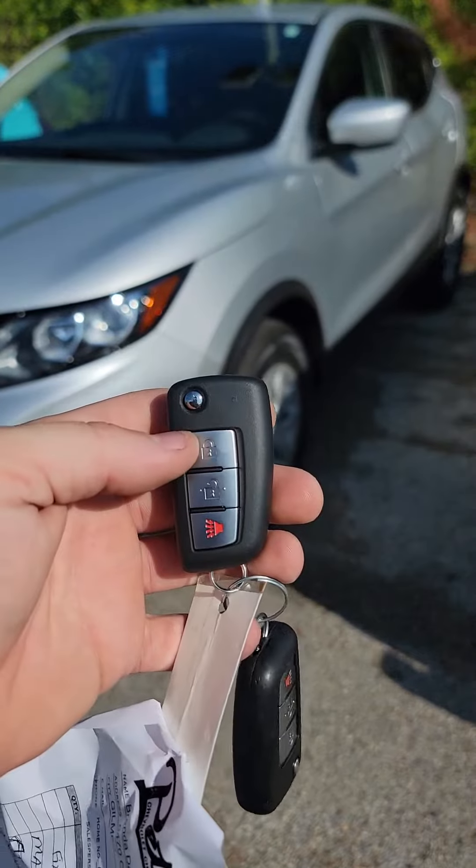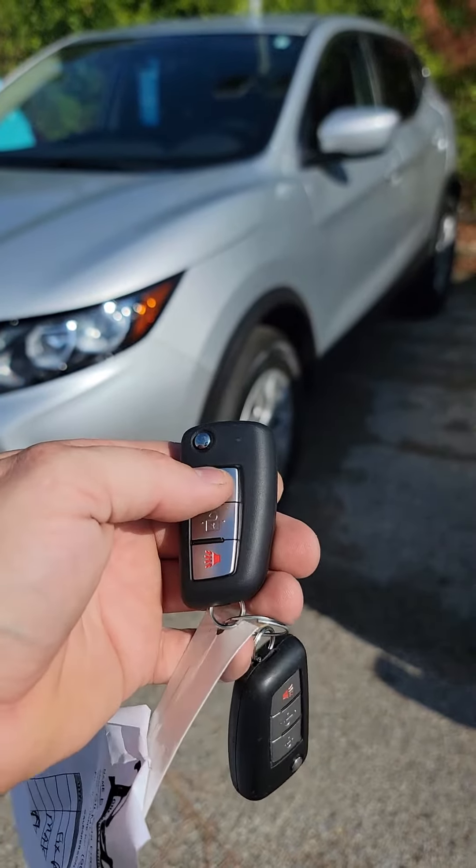To activate, we're gonna lock our doors three times in a row: one, two, and three.